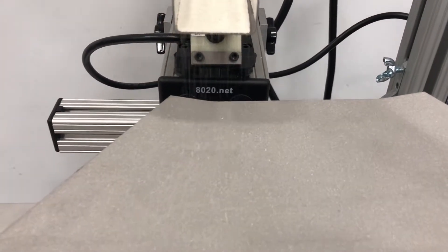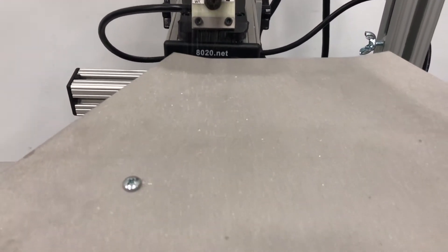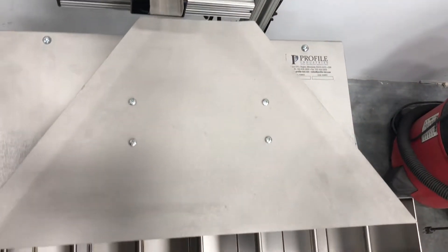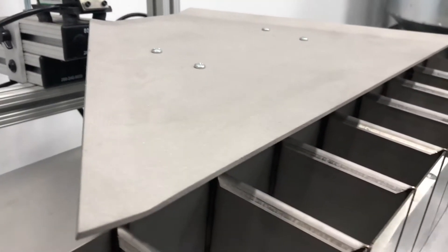The higher up the table the particle rides, the lower the quality of the spherical particle. Our stainless steel decking has been bead blasted for ease of sterilization, which allows for its use in the medical industry.